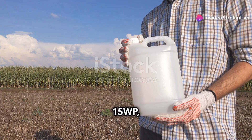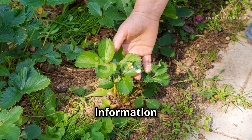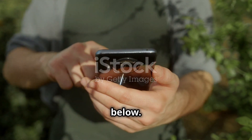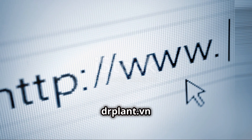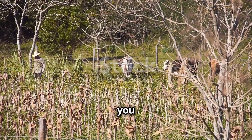Vitamin 15 WP, the secret to strong and long-lasting plants. I hope this information helps you take better care of your plants. If you have any questions, just leave a comment below. And don't forget to visit DR Plant Dive-In for more detailed information. Thank you for watching, see you in the next video.